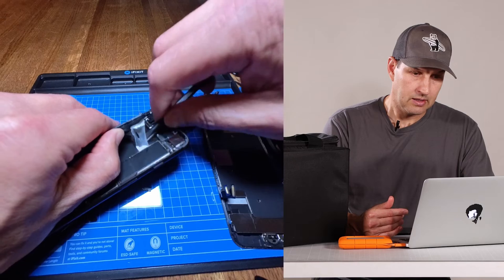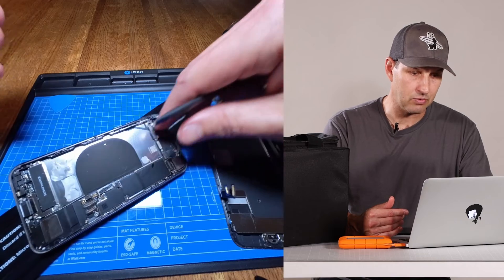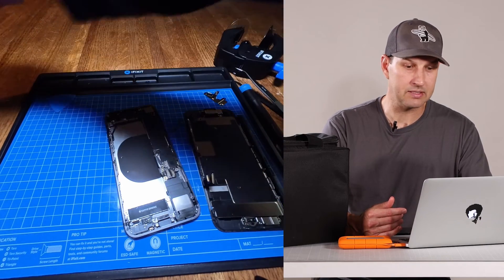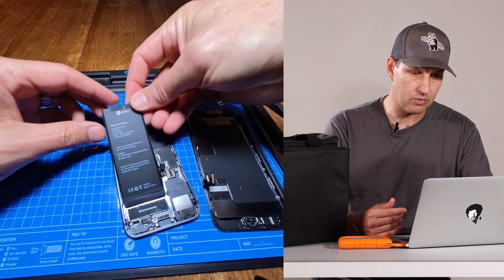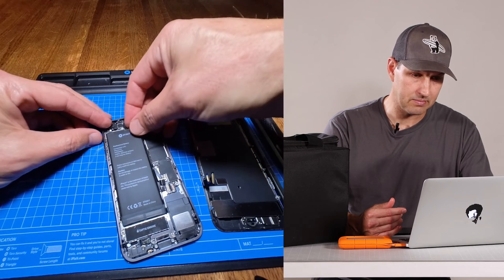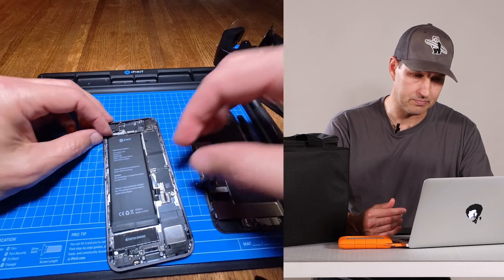Thanks to the eye opener and some aggressive prying, I was finally able to get the battery removed from the phone. I put it in a safe place so I can take it to the recycler. Now we've got our new battery — remove the adhesive protective cover on the back and just install the new battery just like that. It just pops right in. Beautiful.